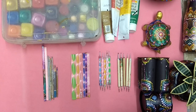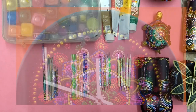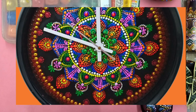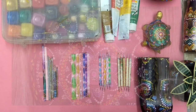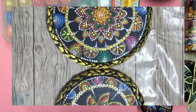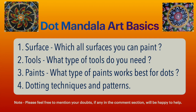Hello, my dear friends! A very warm welcome to my channel, Smriti Jain Arts. I've been doing mandala art for the past three to four months and I'm totally in love with this art. Today I'll be sharing the basic things you need to know to start mandalas. The intended audience is people interested in mandala art or those who have never tried it but find it appealing. The four points I'll cover are: surfaces, tools for dotting, paints, and dotting patterns.